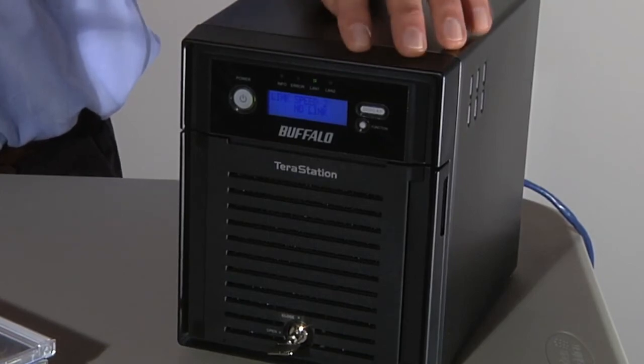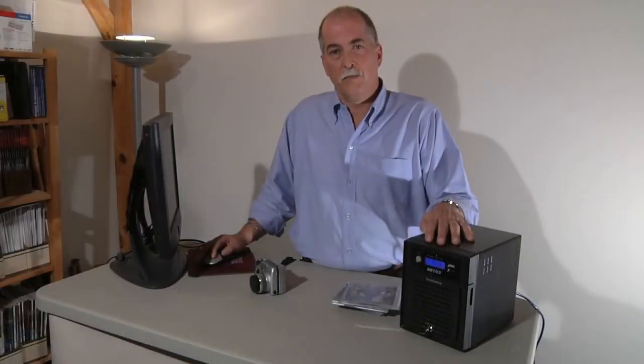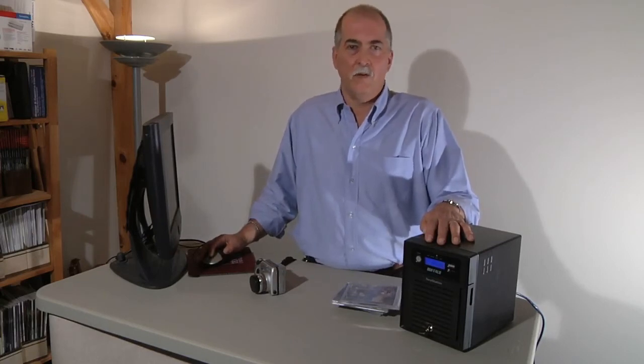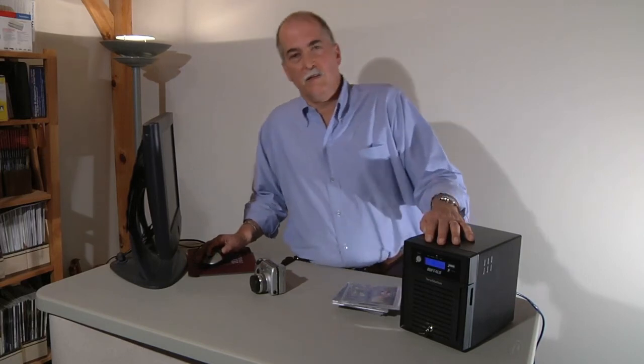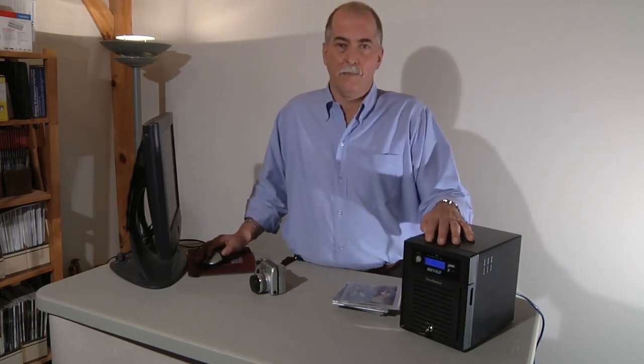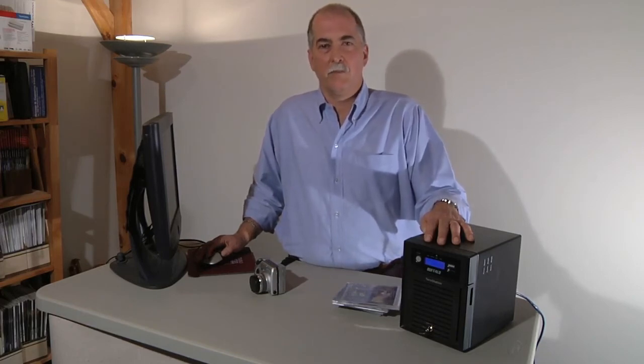However, those extra features are important to small businesses and can be useful to high-end home users. So if you have a large collection of videos or MP3s, or if you just want to make sure that all the data on your home network computers is automatically backed up and protected, then you definitely want to consider the TerraStation 3 from Buffalo.